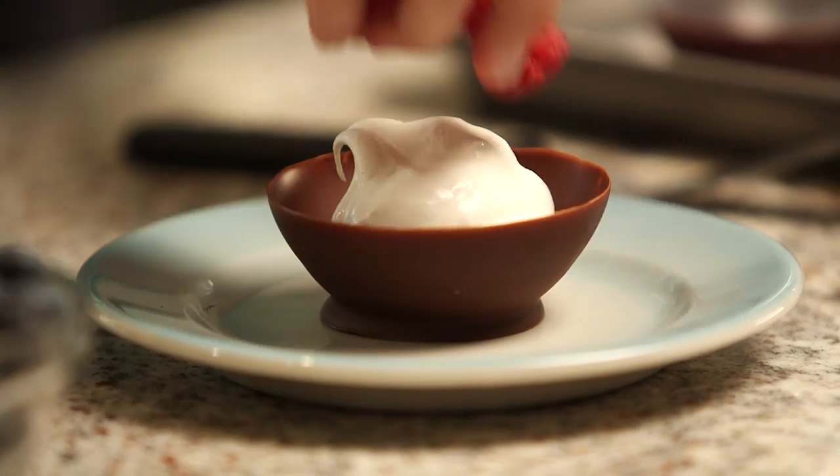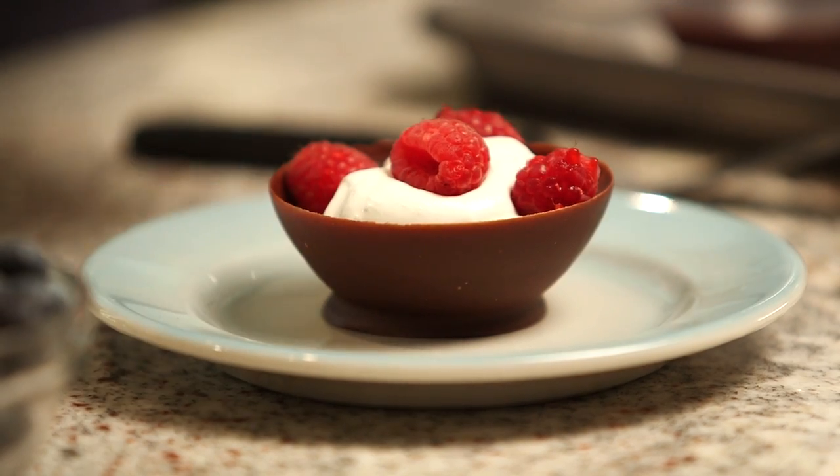Fill the chocolate bowls with ice cream, pudding, or today I'm using a little bit of whipped cream and fresh berries. A few ingredients and a cool technique — your dessert will be the talk of the town.